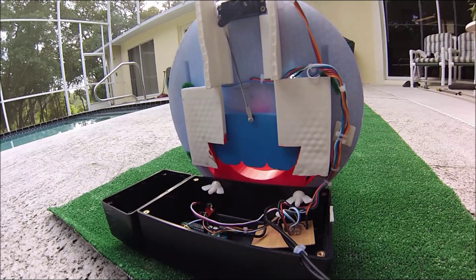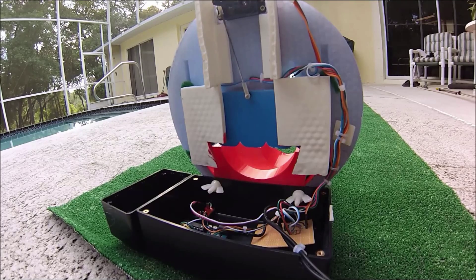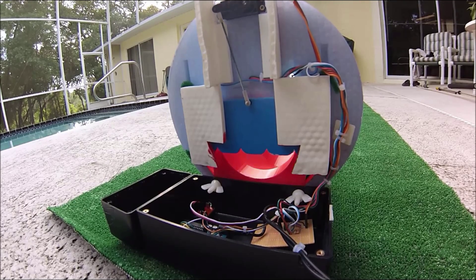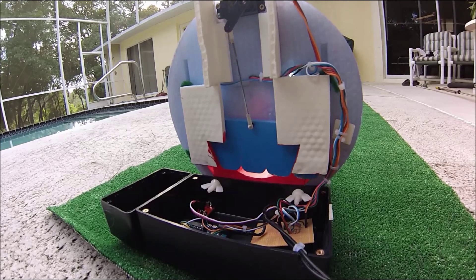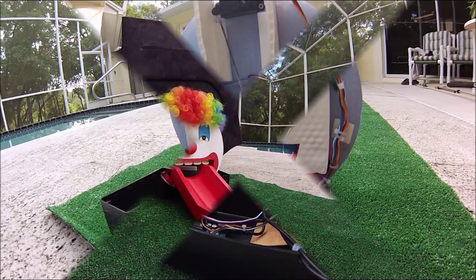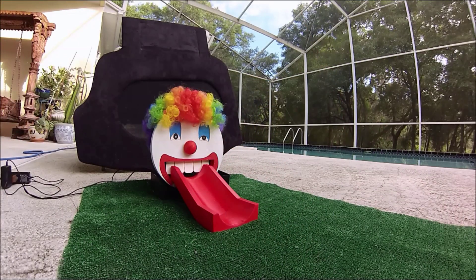Here is a live demonstration — a rear view of my project. You can see how the servo functions, the cable run, and inside the box you can see my Arduino board and the circuit board that I used to solder everything.